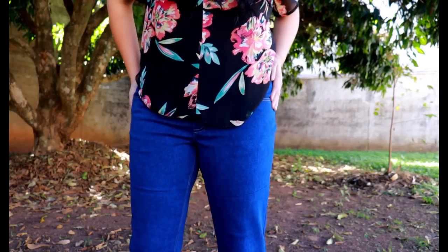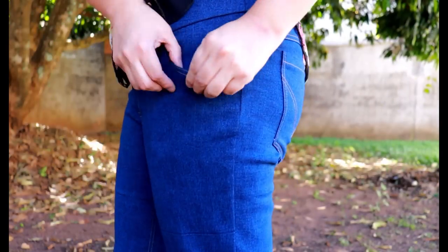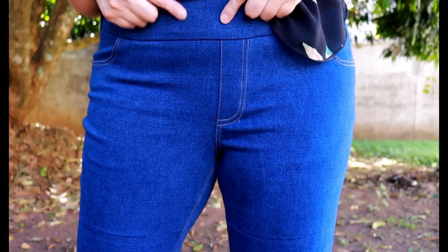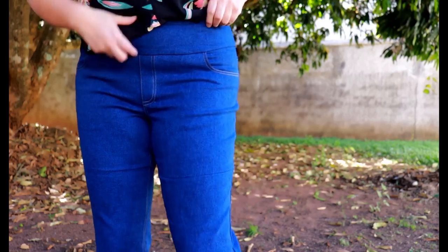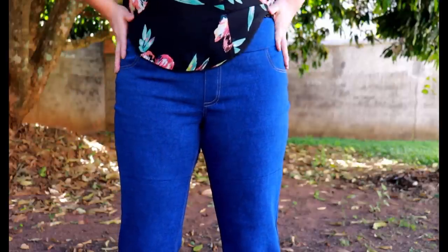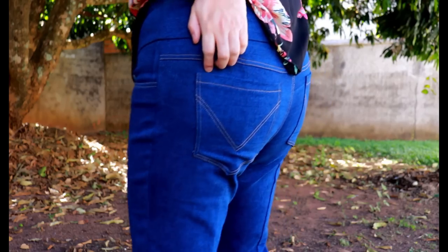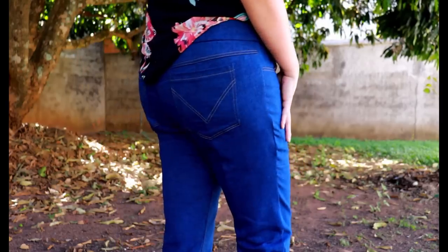The stretchier denim makes a noticeable difference — it's still snug but much more comfortable with more elastane. I did slim the leg down the same amount as before, three-eighths of an inch from the hem to the knee. The blue is a rich, beautiful tone that will lighten with washing. The pockets have nice lining fabric inside and are a good functional size. The top stitching on the fake fly goes right up to the belly button where I like it. The waistband elastic keeps everything snug and nicely shaped.